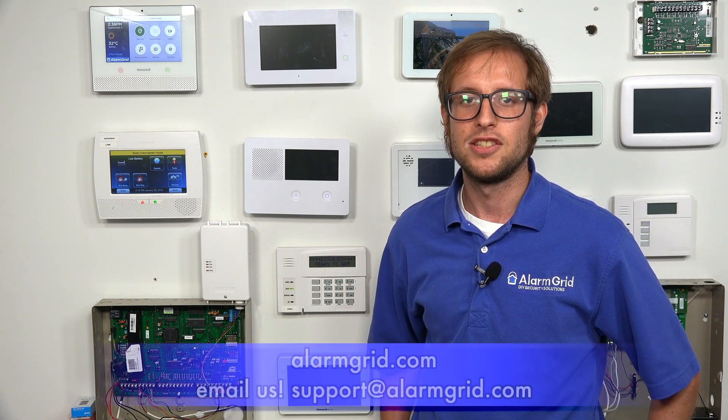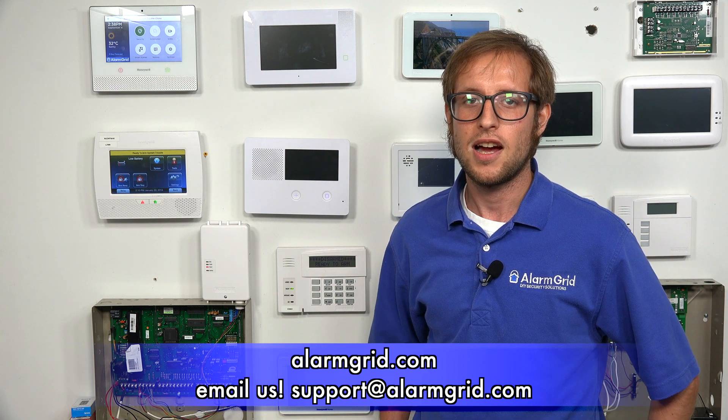Lastly, you will need to activate the communicator for monitoring service — your monitoring company will help you with this. If you're being monitored by Alarm Grid, we will contact you at the activation slot you scheduled and walk you through the rest of the process. Remember you will need to provide the MAC and CRC codes during activation. That's how you install a Honeywell LTE-XA or LTE-XV to a Honeywell Vista Turbo Series panel — the Vista 128-BPT or Vista 250-BPT. Send questions to support@alarmgrid.com, give the video a thumbs up, and subscribe for future updates.